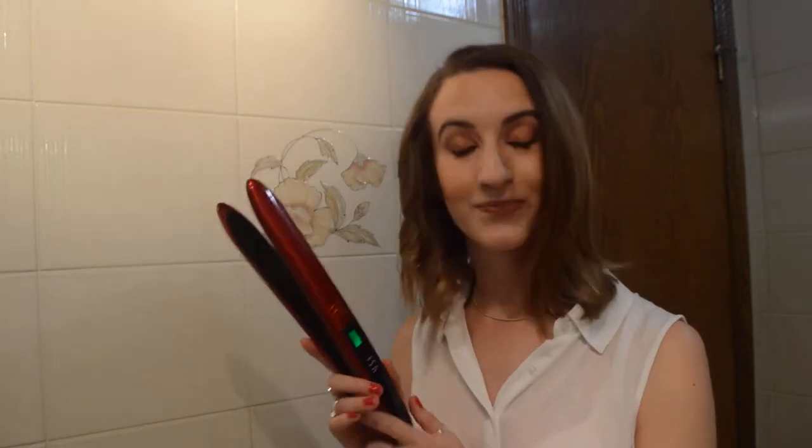Hi everyone, today I'm going to be showing you how I do flat iron curls, going from this to this, using my ISA Professional titanium hair straightener. It's really easy to get these curls.